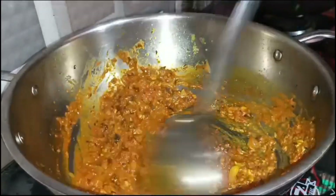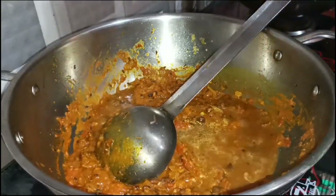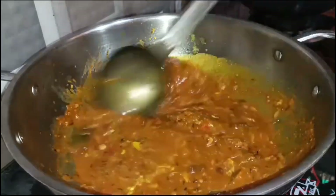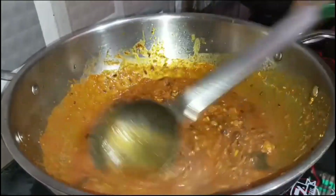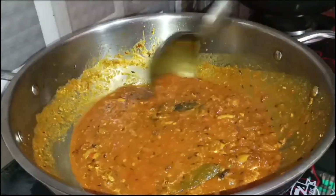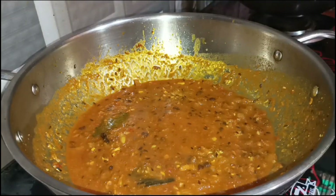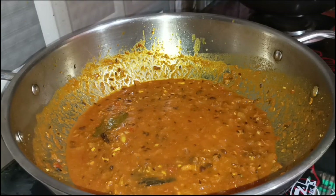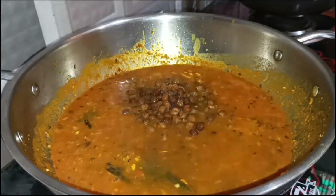We will mix the masala for 3-4 minutes, then put it in for 5 minutes until we have a good oil in our sauce. The sauce has come together and we have boiled the oil in the sauce. We have added it here.